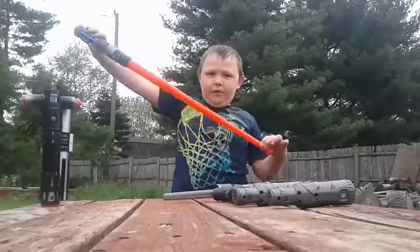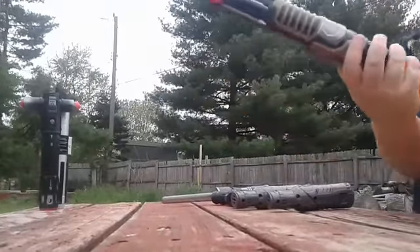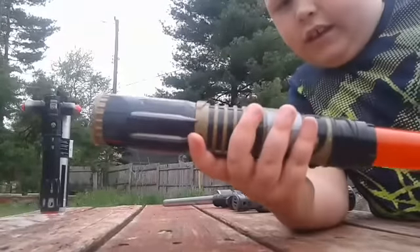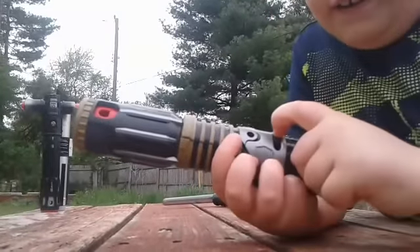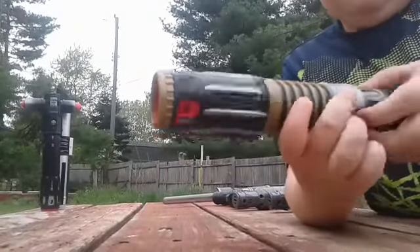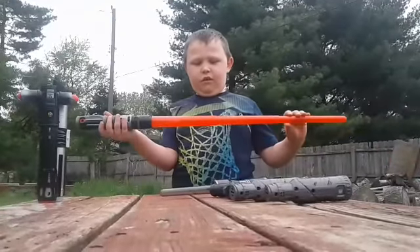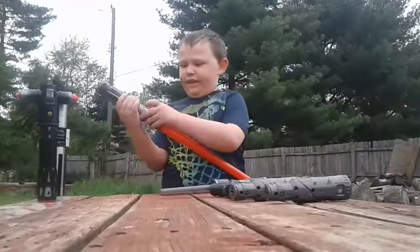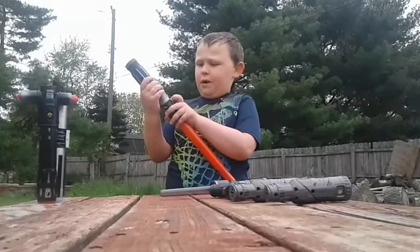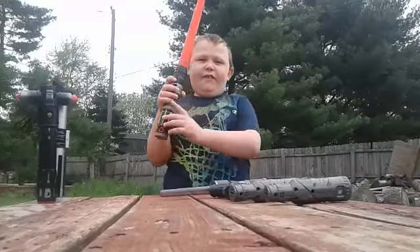Here's the Sith lightsaber that comes with the red Sith blade. It has these grips right here down on it, and then it has lines right here with this switch. That's demo mode. Right now it's in demo mode to show you all the sounds and I'm not even touching it. But if you turn off demo mode, you have to use it for the sound.